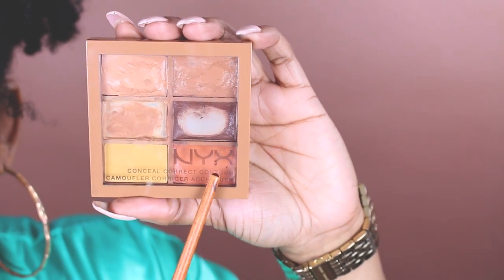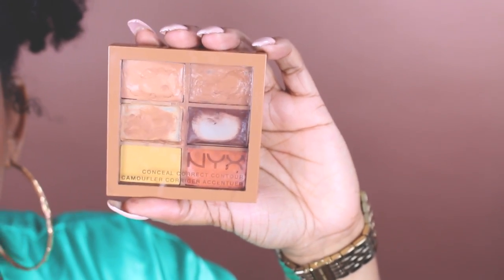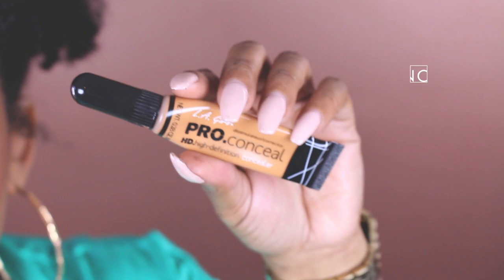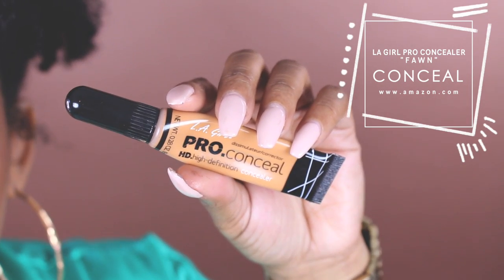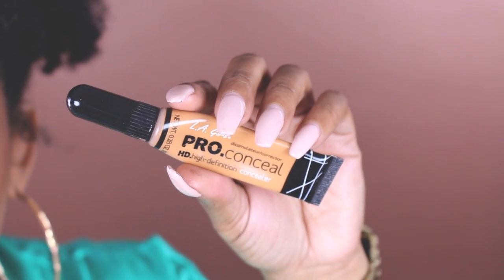We're going to use this orange shade to correct our under eyes — any dark circles or dark spots you have. For our concealer we're going to be using the LA Girl Pro Concealer, and my favorite color for concealer is Fawn.